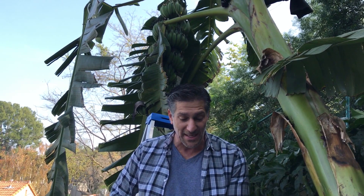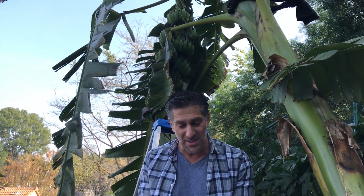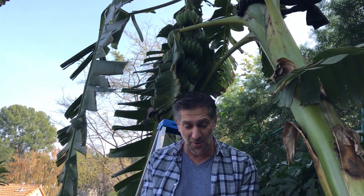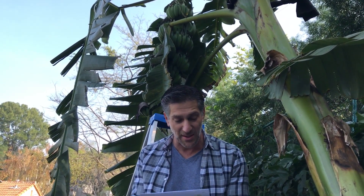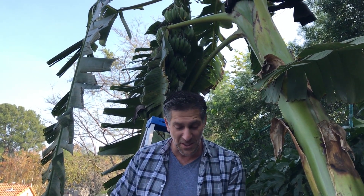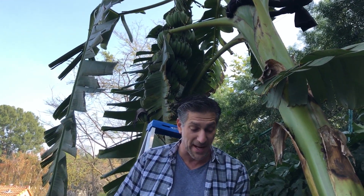Ed also suggests building a seasonal temporary greenhouse around the fruiting banana tree, with a second interior wall of bubble wrap, reflective mylar on the sunniest side to maximize sunlight, solar heat sinks, and a ceramic heater on a ground-fault interrupter circuit using weather-resistant heavy construction cable. He also recommends a small air vent to allow free flow of CO2 to feed the plant, and notes that heating the roots needs to be factored in to balance with above-ground growth.